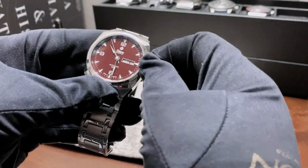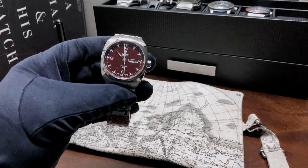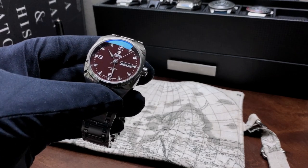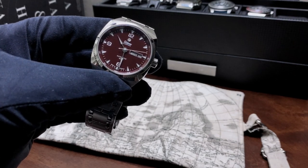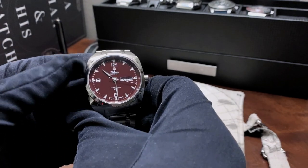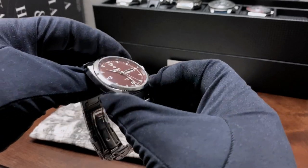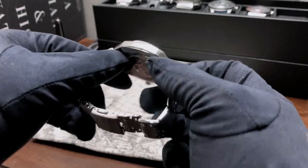This will be the second time we're reviewing a Tutima timepiece on the channel. Initially we reviewed a Tutima chronograph — the Grand Flieger — but now we have the Saxon 1M in, and this is their answer to a steel sport watch. We have a day and date at three. In terms of dimensions, the watch comes in at 40 millimeters from left to right, thickness of 11.5 millimeters, and in terms of lug width we actually have an integrated bracelet.